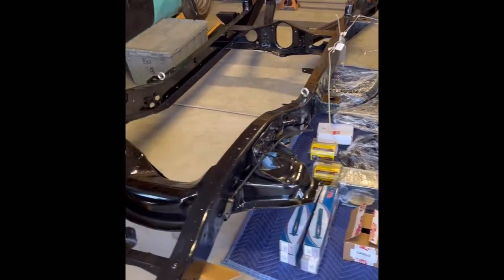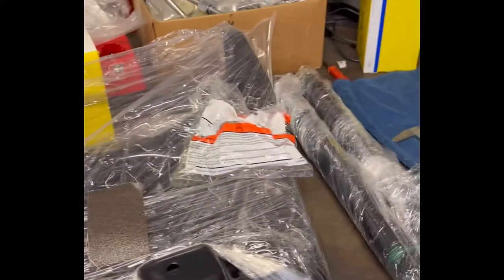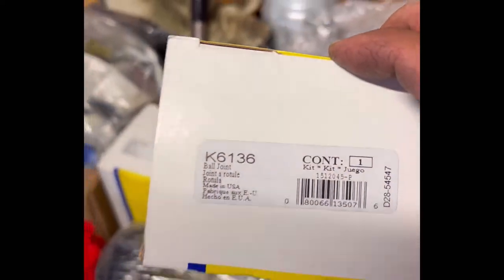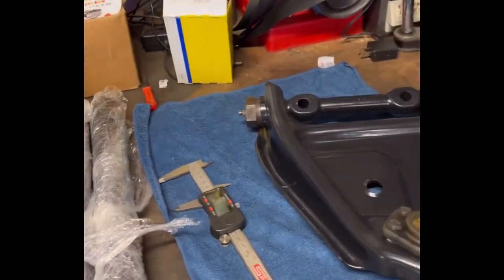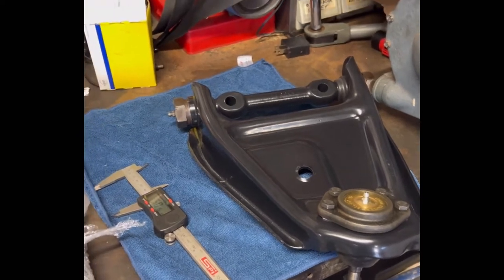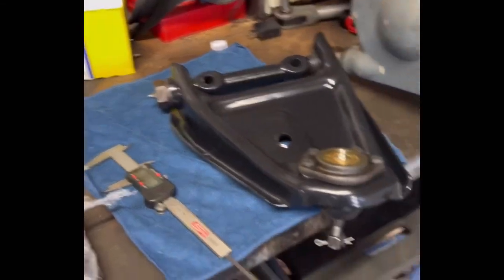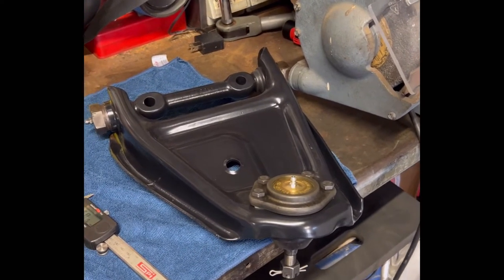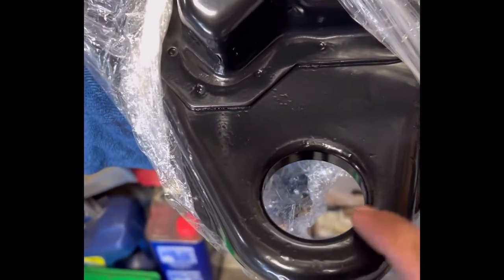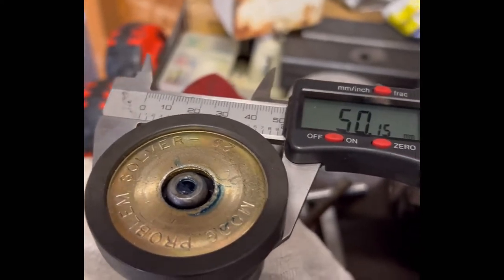So I ran into a little problem with the bottom ball joints and the top ball joints. These are the top ball joints, these are the bottom ball joints — I'll put the part number in the description. This is for this brake setup utilizing your '73 to '79 front disc brakes from that truck to fit onto a '65/'66 C10. The diameter of this hole is the new Moog lower ball joint at 50.15mm.